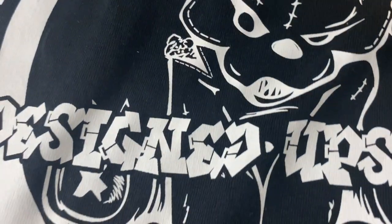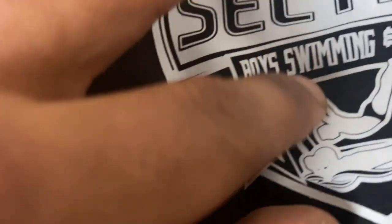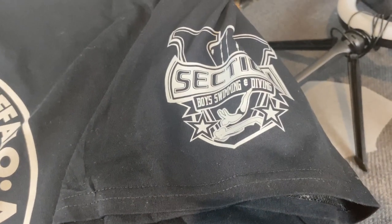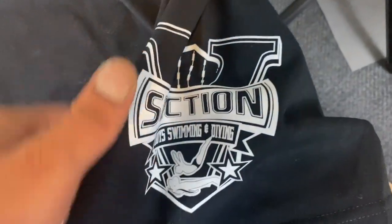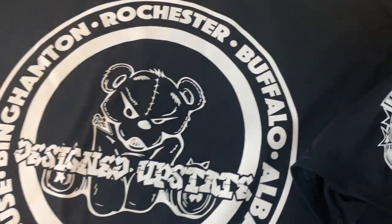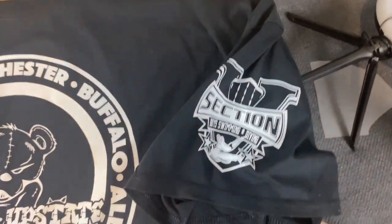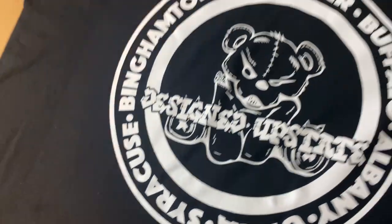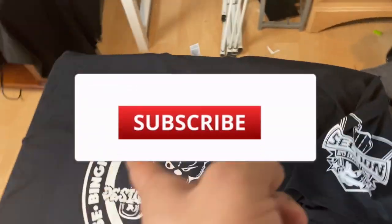For single color I might have to go with the screen print transfer. But there's no issue at all with the DTF — this is awesome, this is great. Go ahead and leave a comment below, let me know which one you think is better, screen print transfer or DTF. Let me know your experience. If you like this video give it a thumbs up, don't forget to subscribe, and we're out.